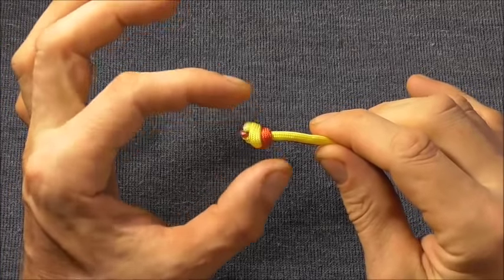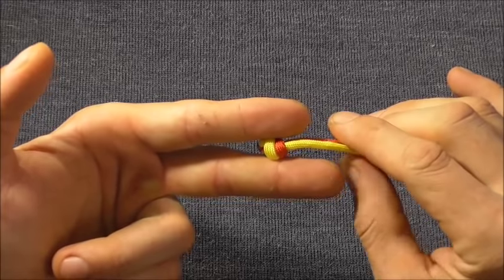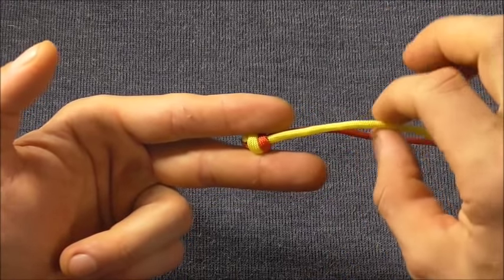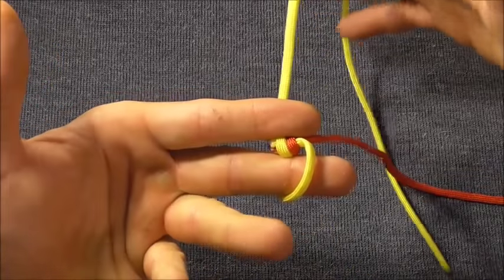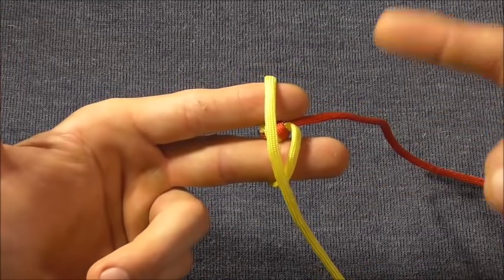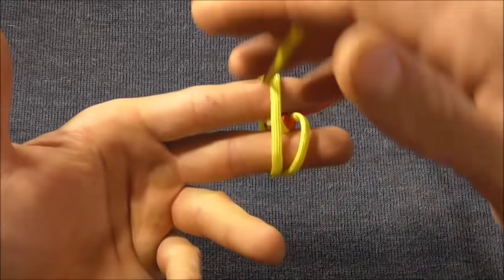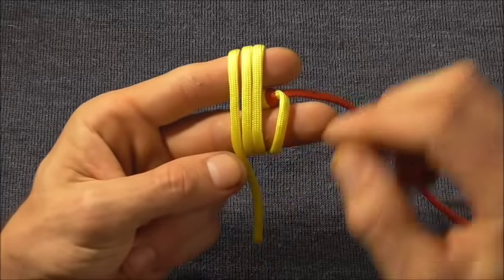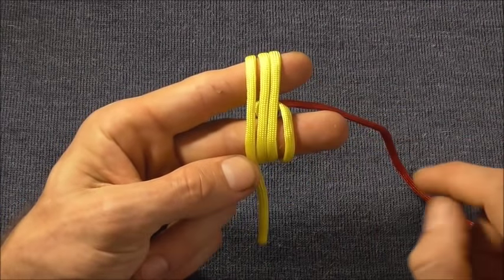Once we've tied our overhand knot, I just want to place that in between my two fingers. Then I'm going to take the shorter of the two strands and start wrapping that around my two fingers, going around in this direction. We're going to take three wraps, then just tuck that knot underneath the wraps.